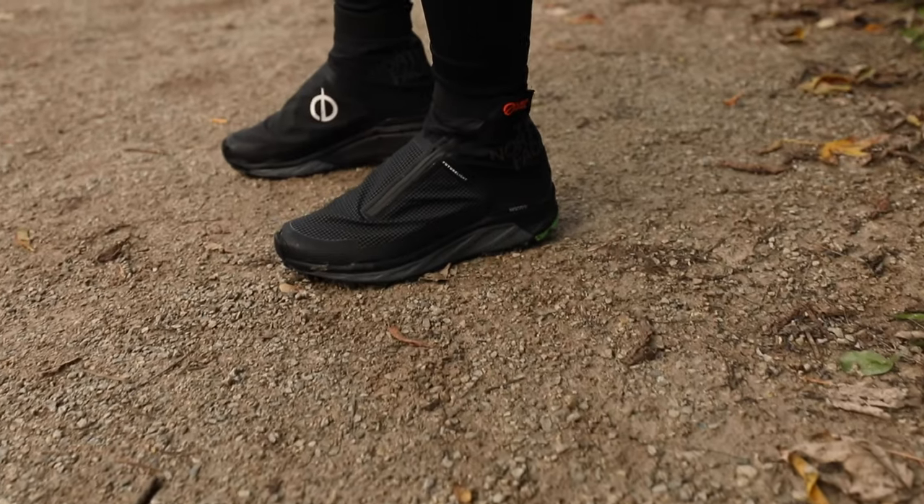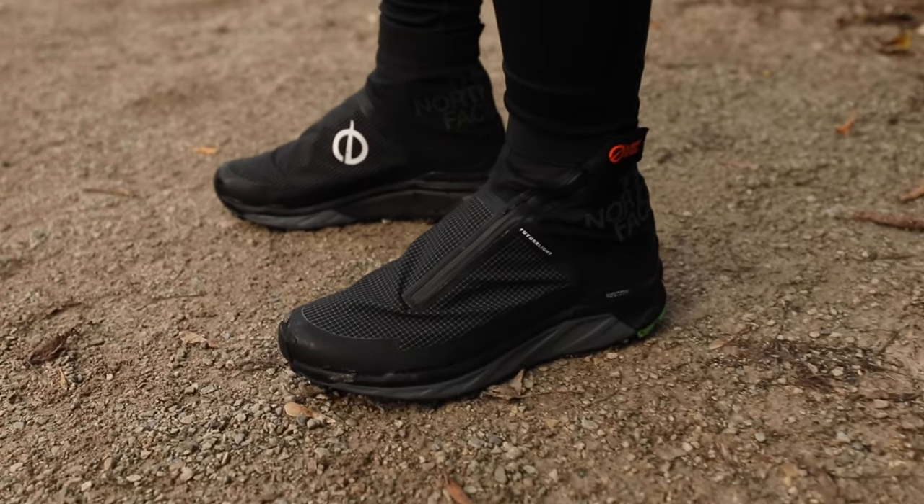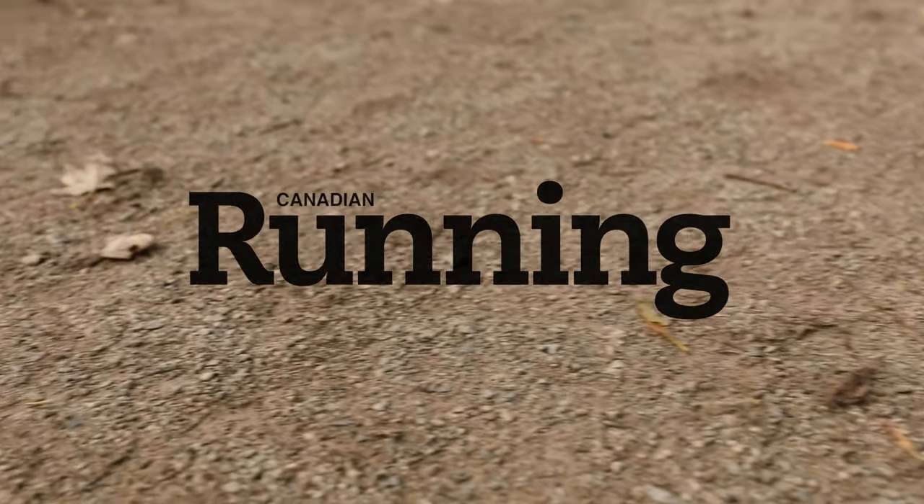If you're looking for a trail shoe with extra protection, the North Face Flight Vective FutureLite can be your winter performance shoe.